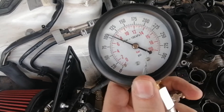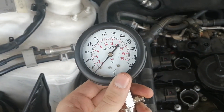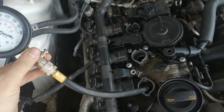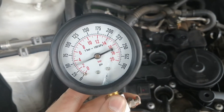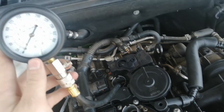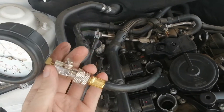Piston one stopped at around 110 to 120 PSI. Moving to the second piston — it stopped a little higher but averaging about the same. Piston three also averaged around the same area. Moving to the final piston — stop. Perfect, all four are looking good.